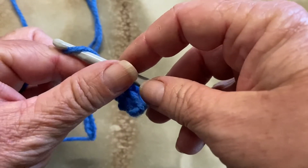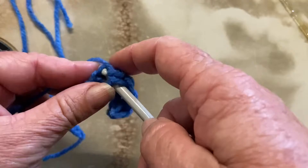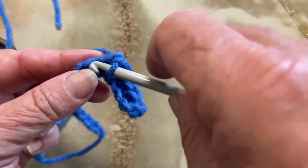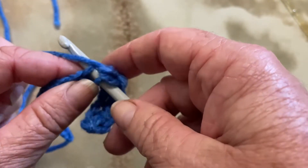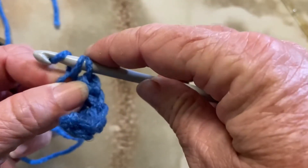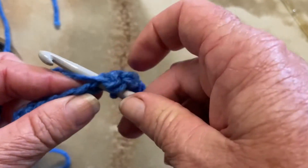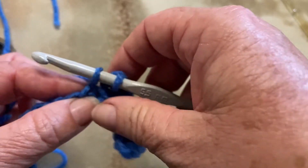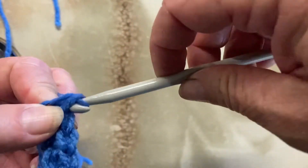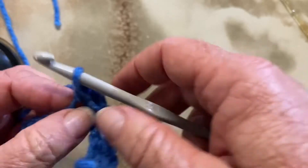That is a single crochet. Into the next stitch, capture our yarn, two loops on the hook, go from back to front, hold your work so it doesn't stretch, and pull it through. We'll do all of those all the way through — follow along with me, nice and slow and steady. Through the top of the stitch, capture your yarn and pull it through, two loops on your hook, go from back to front and pull that yarn through both loops. Into the next stitch, capture your yarn, two loops on your hook, go around from back to front, hold your work so it doesn't stretch, and bring your hook through both loops.